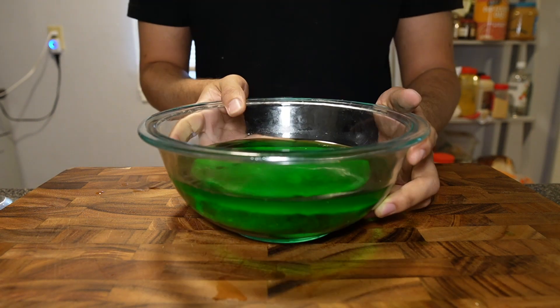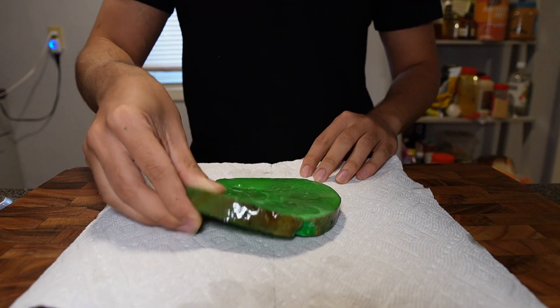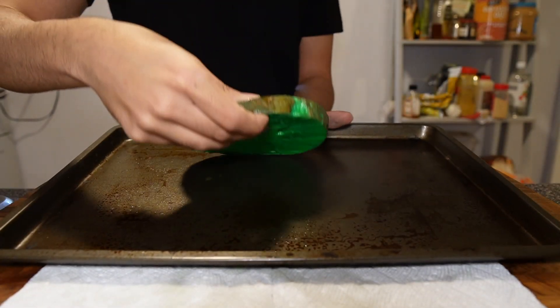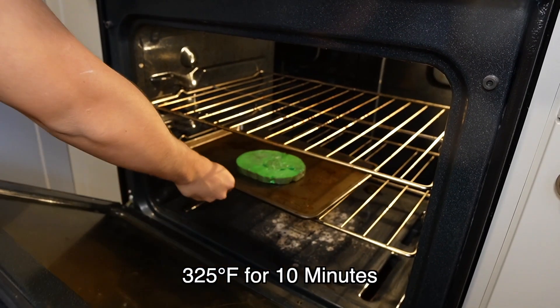So after 45 minutes, the ham looks like ham — very weird looking ham. And because it was still dripping, I got a paper towel and made sure to get all that water off, very gently, with a lot of love and care. And then it's time for the little ham to warm up a little bit, so first onto a sheet pan and then into the oven for 10 minutes at 325 Fahrenheit.